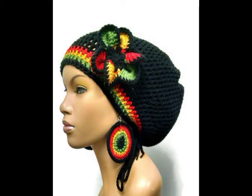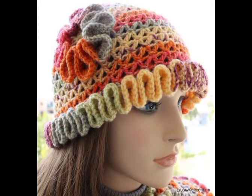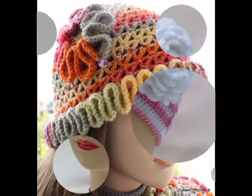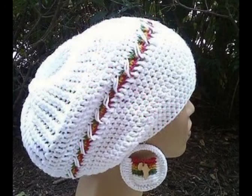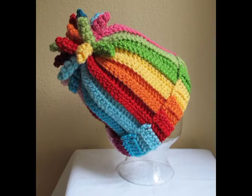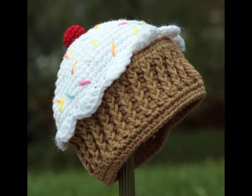All of the designs are having different color schemes, and they are mostly contrasting color schemes. Multicolor yarn is also used in a few of the designs, like this beautiful design which has a multicolor yarn used in it. Designs with very attractive contrasting color schemes are more eye-catching, like this beautiful rainbow style beanie hat design.